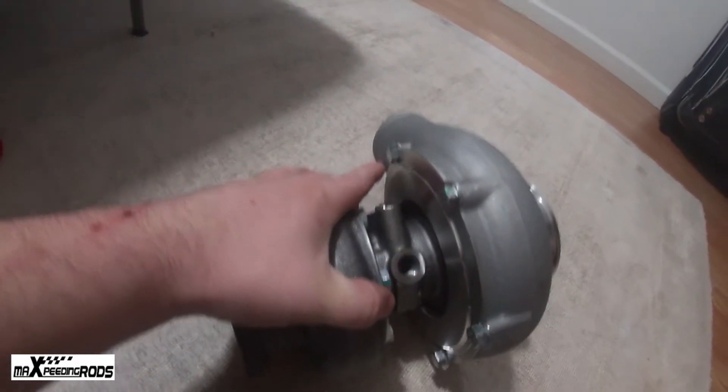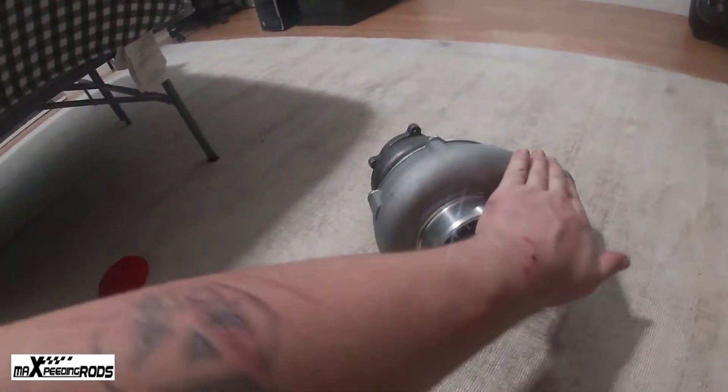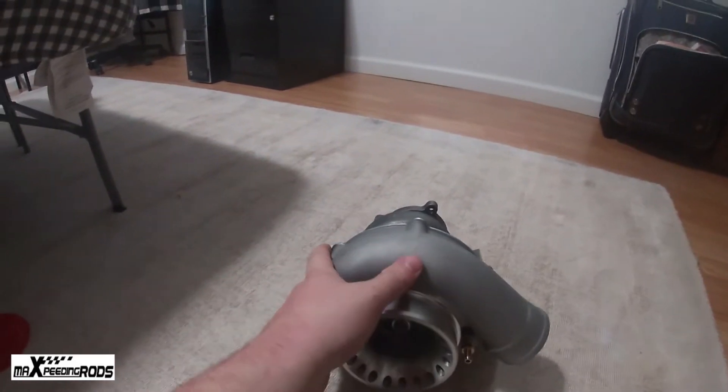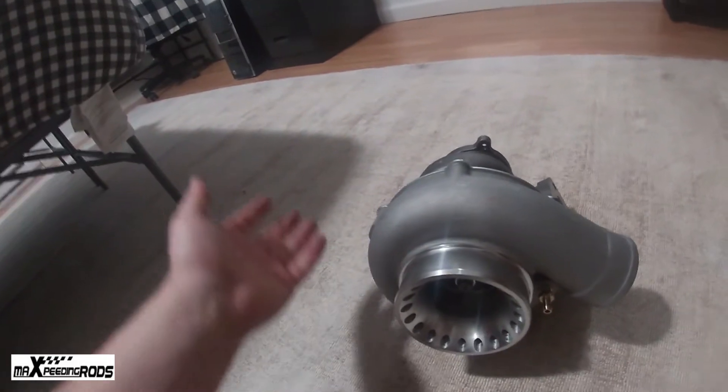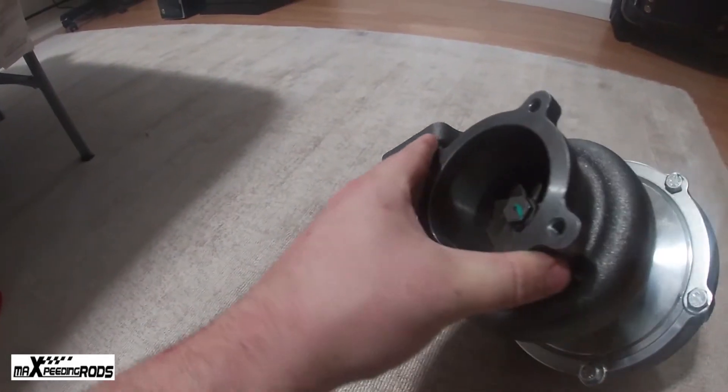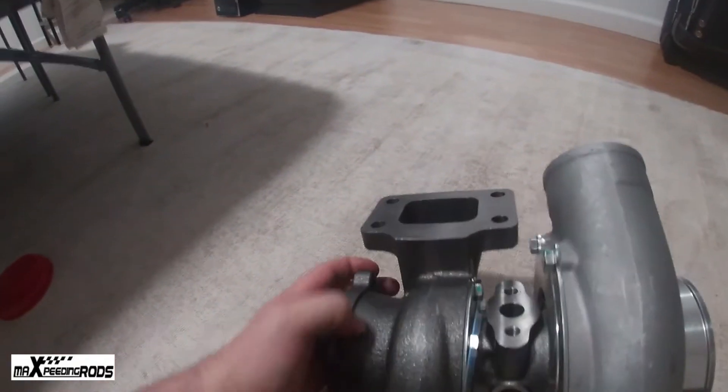Overall the cast is pretty nice — it doesn't have much pitting. I think it said cast nickel, but you can see the pitting inside. You can sand it down to smooth it out or powder coat it. It said it can handle up to around 900 degrees Celsius. As for shaft play, there's no side-to-side or back-and-forth play. It turns pretty good, there's no grinding, no chips in the blades, no cracks — everything looks smooth and well machined for a brand new turbo.